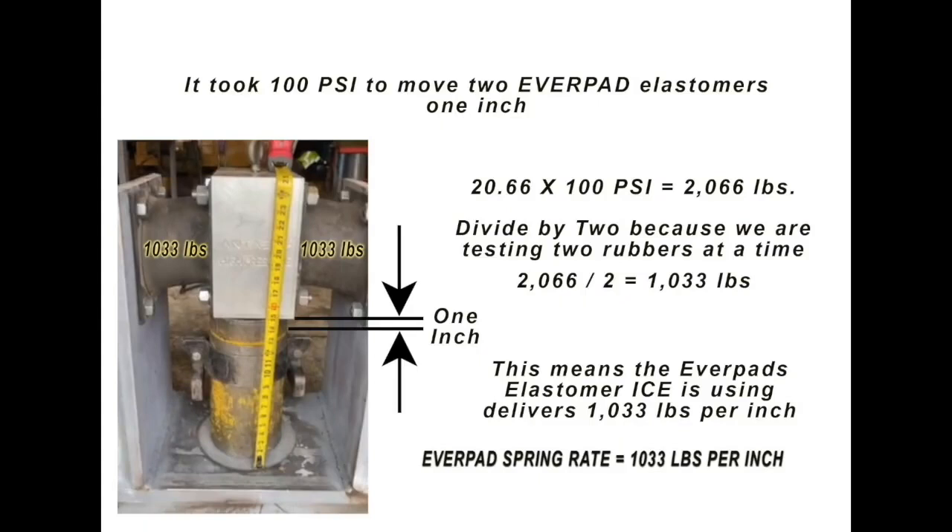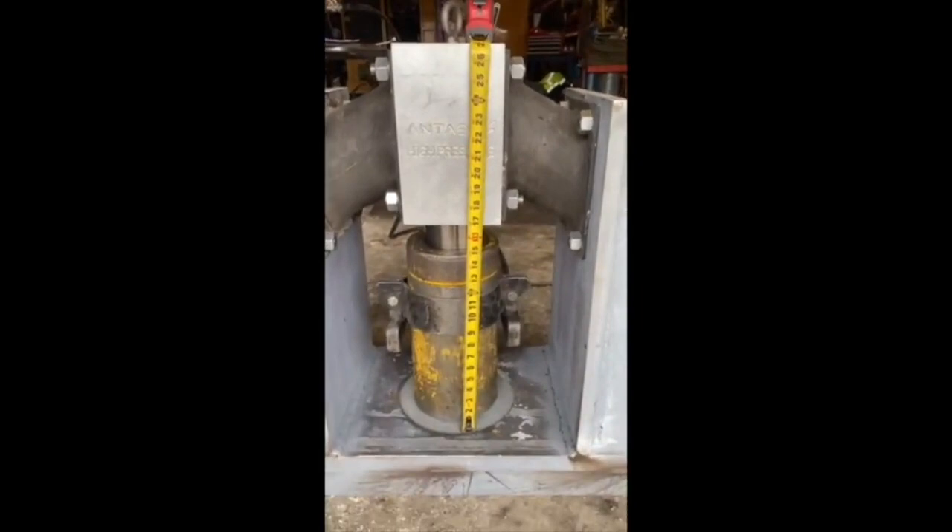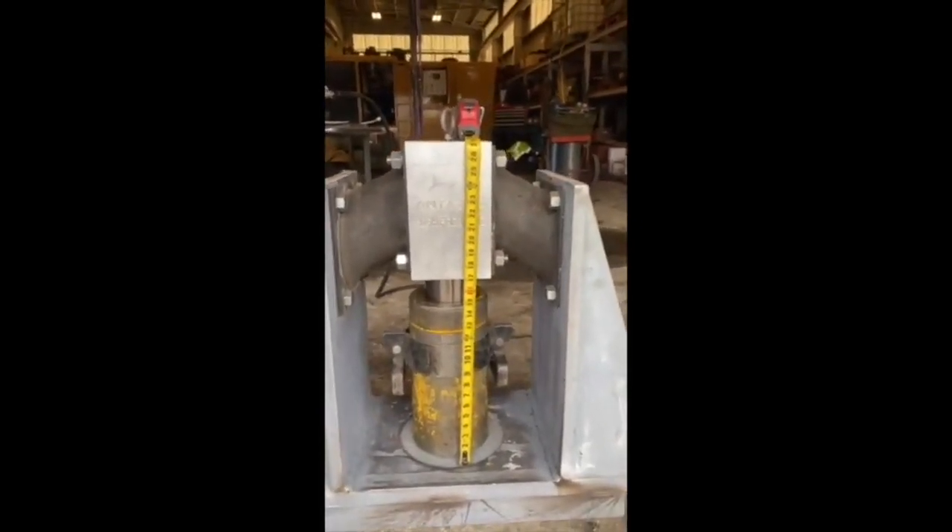Now let's pull another inch to see what we get. The elastomer supplier says the force is linear — meaning if you've got 1,033 pounds per one inch, you can go another inch and it would equal double that. Let's verify that the spring rate is indeed linear. At two inches we have 200 psi — that's correct, it's linear. Now let's go up to three inches. At three inches we are at 300 psi, so indeed these elastomers are linear. Let's take it up another couple of inches.